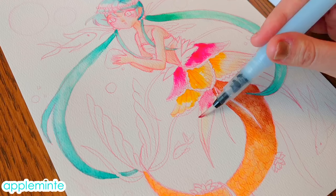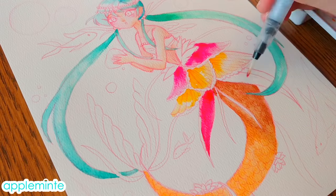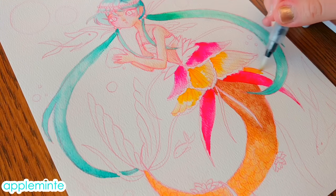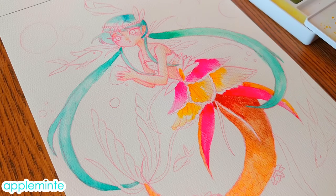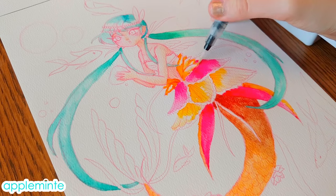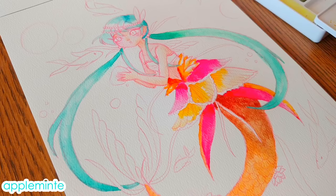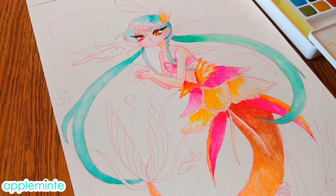I definitely recommend getting both palettes. For about $25 total you can get both the Sakura Koi watercolors for all the regular basic colors you'd need, and then the pearlescent ones which are inexpensive and come with a nice variety of colors. They're not the most opaque or highest quality, but they are very good quality still in my opinion. I would definitely recommend both brands if you're looking for watercolors and don't want to spend a ton of money, or if you're new to watercolor.